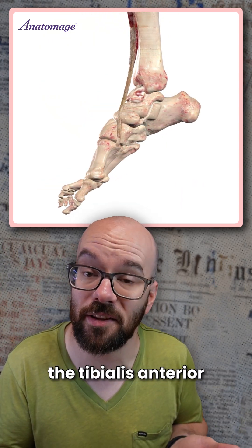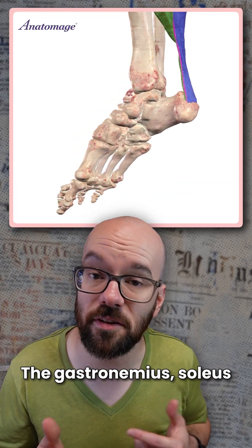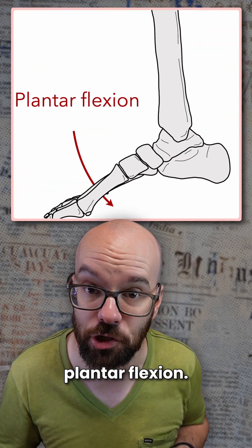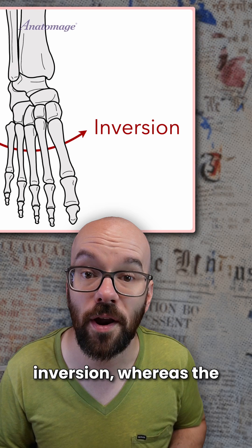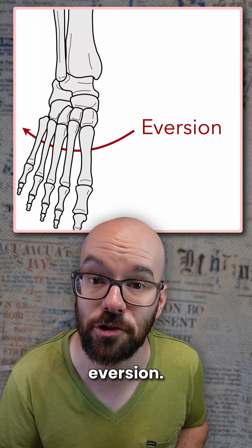And to move our ankle joint, the tibialis anterior pulls up on the foot to cause dorsiflexion. The gastrocnemius, soleus, and plantaris pull up on the calcaneus to cause plantar flexion. The tibialis anterior and tibialis posterior pull up on the medial side of the foot to cause inversion, whereas the fibularis longus, brevis, and tertius pull up on the lateral side of the foot to cause eversion.